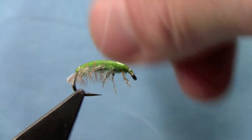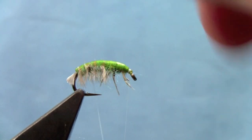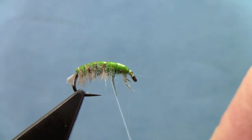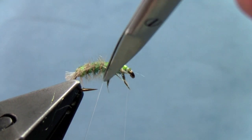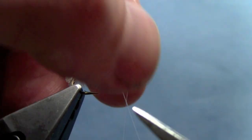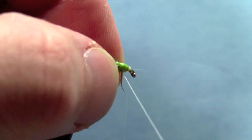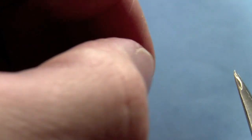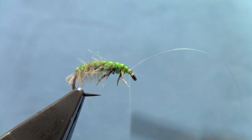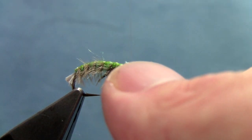Now we're going to take the monofilament ribbing and sneak that through — rib that abdomen well. As you get up to your legs, this is a bit tricky: you don't want to trap those legs down with your ribbing. Rib right through those, on that side, then sneak in between them. Maybe sneak in one more little segment in front of the front pair, then tie off that monofilament at the front. Make sure you tie that off well — you don't want that ribbing coming undone. Then trim off the excess.